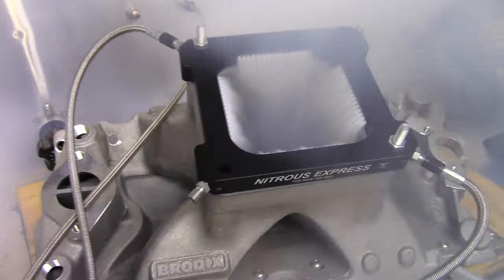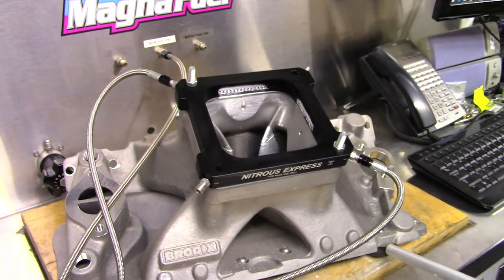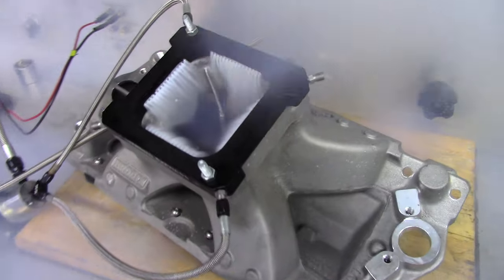This plate does an excellent job of distributing nitrous and fuel in all types of single plane manifolds, even small and big block Fords and LS engines with long corner runners.